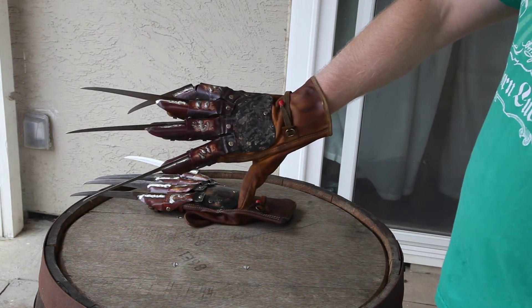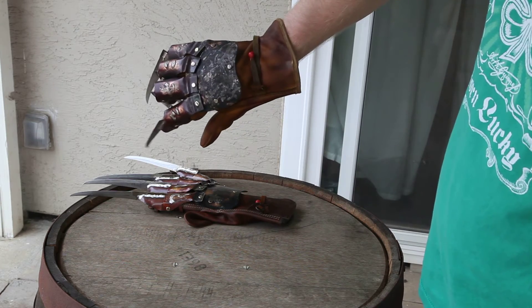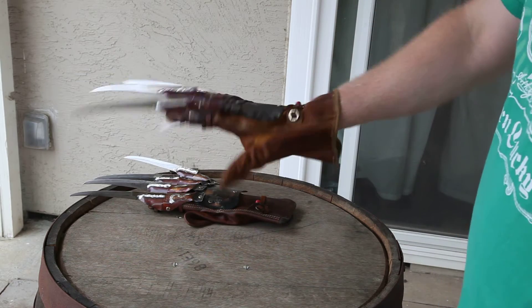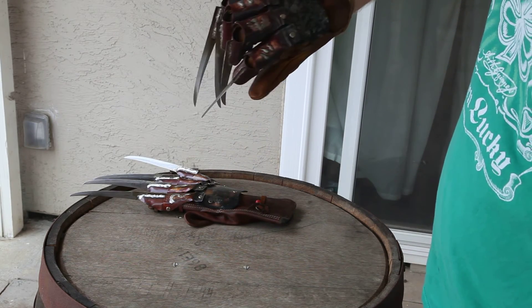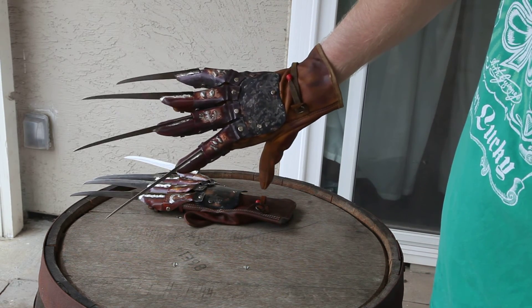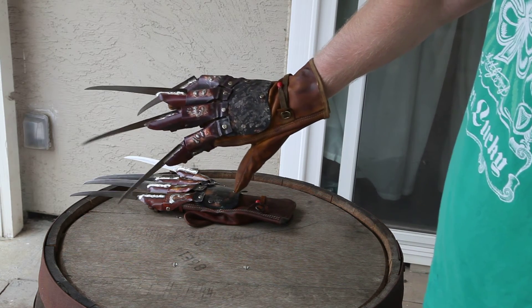Brian DGW Sills of Demented Gloveworks made it for me. He's got a website and Facebook page — I went ahead and linked it at the bottom of the description in the video. Been wanting one of these for a while now, so I'm very happy to finally have it here. Thanks for watching, guys.